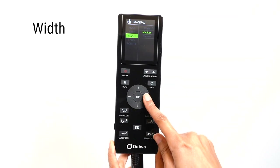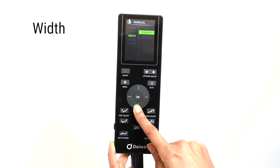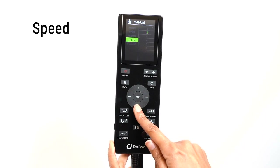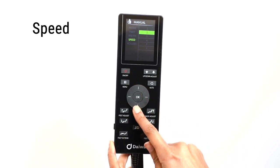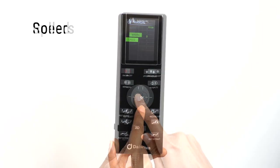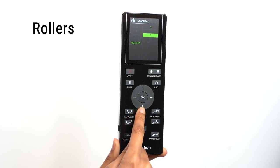You can adjust the width of the massage rollers by selecting the width option — you can choose from wide to narrow. To adjust the speed of the massage rollers, select the speed option; you can choose from six levels of speed. You can turn on or off, or control the intensity of the foot rollers by selecting the roller option. There are three levels of intensity to choose from.